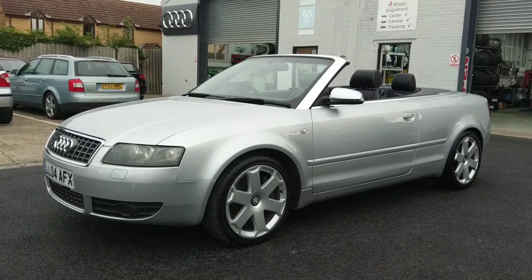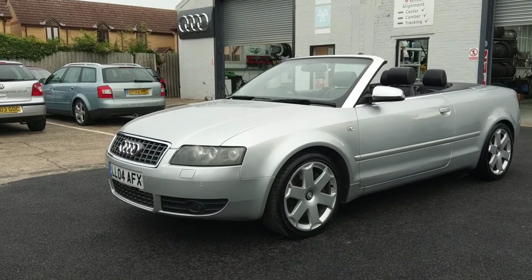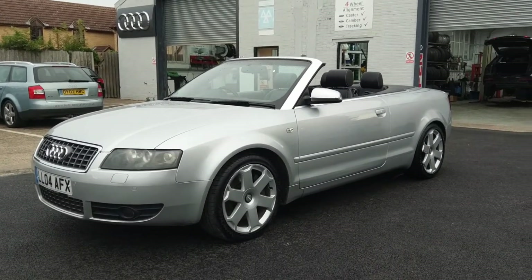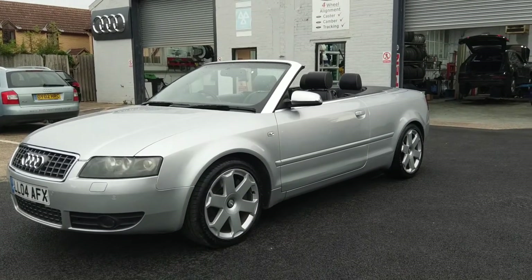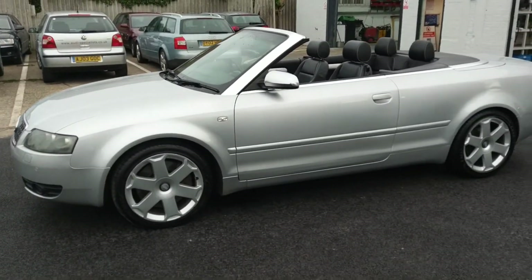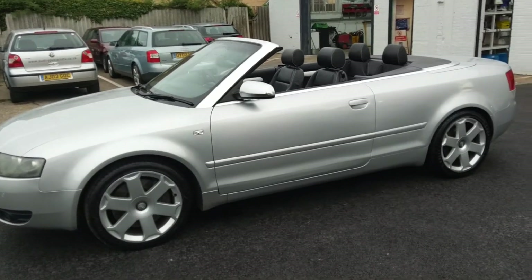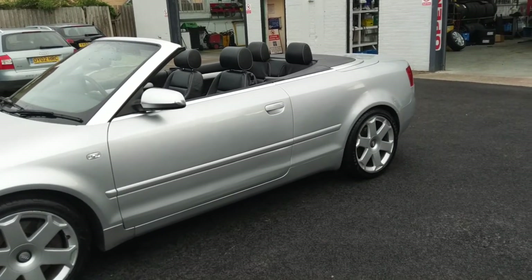Well, in some ways this is a bit of a sad day for me. This is my beloved S4. I didn't actually think I'd see the day when she would go. I've had it for the last 5 or 6 years. They're a 4.2 V8 engine in this model, as I'm sure most of you probably know who are looking at this video.